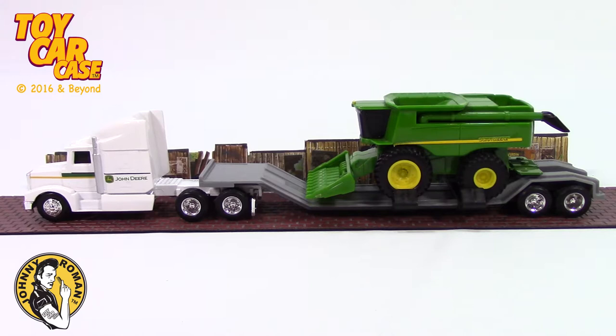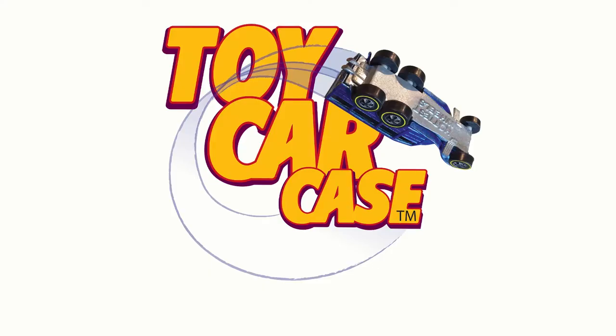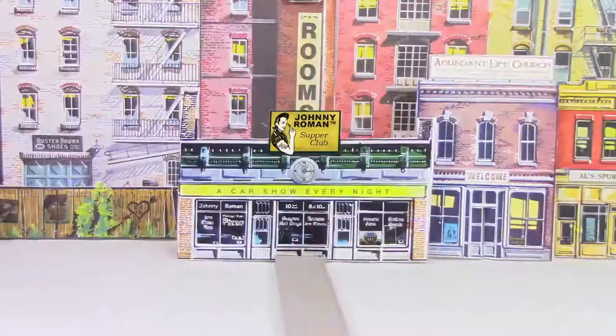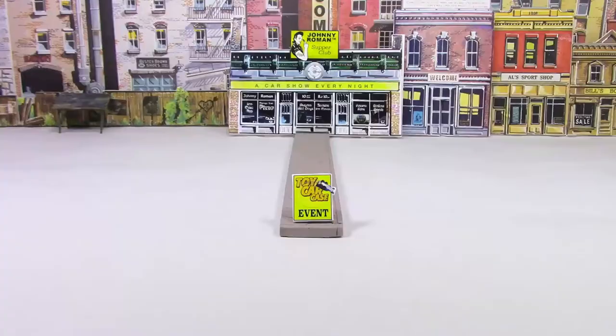Thanks for coming into the Supper Club. Hey cats and kittens, it's a toy car case event at Johnny Roman's Supper Club. It is 3:16 on old Johnny Clark. Let's see what pulled into our parking lot.